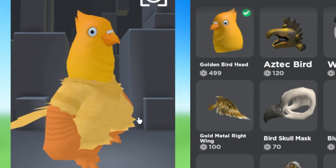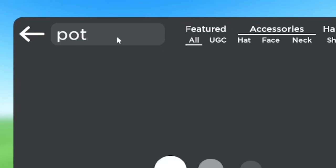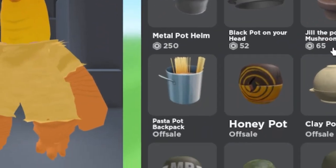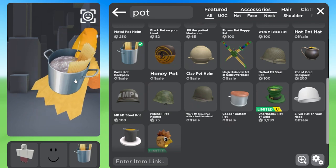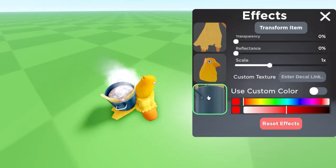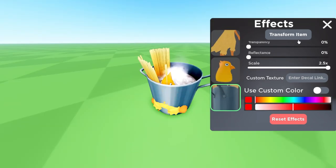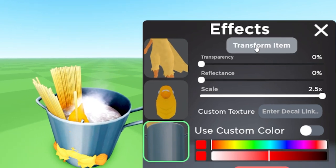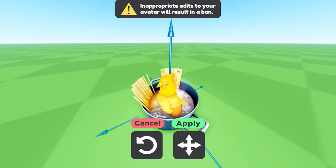Now that we have our chicken, let's place our chicken in a pot. Well, that's a bit small, huh? Let's fix that. On the bottom left you'll see the effects tab — now we scale it up and move it over. Press this transform button and drag the pot underneath the chicken, just so it sits nice and warm in its new home.